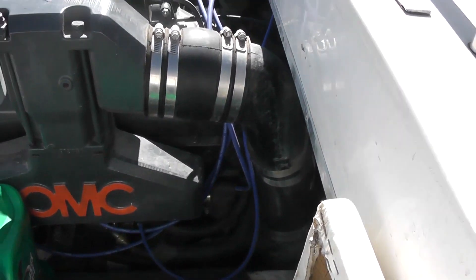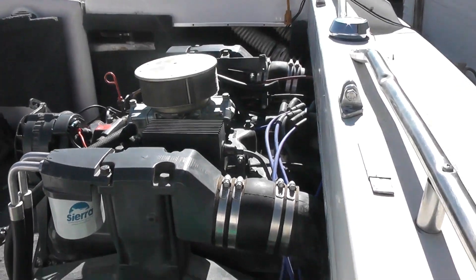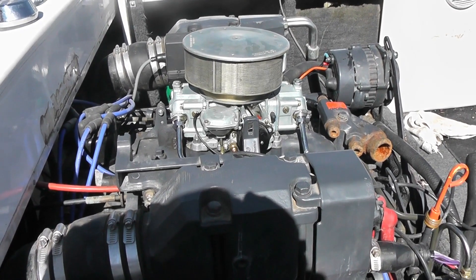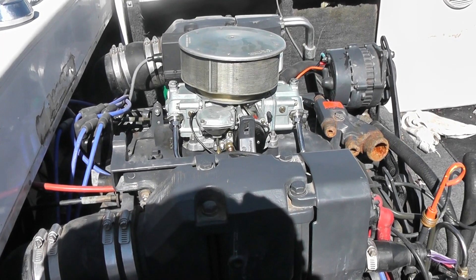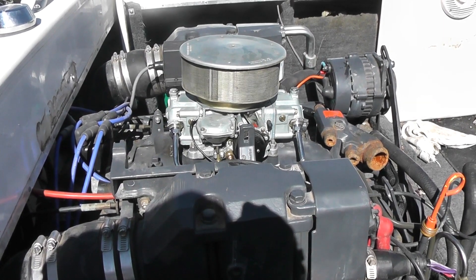I have since replaced all the wiring, cap, rotor. I've got another Holley for it — a 750 CFM marine carburetor, vacuum secondaries. This will not only improve performance but also pick up some fuel mileage, and we won't be drowning the poor motor in fuel.